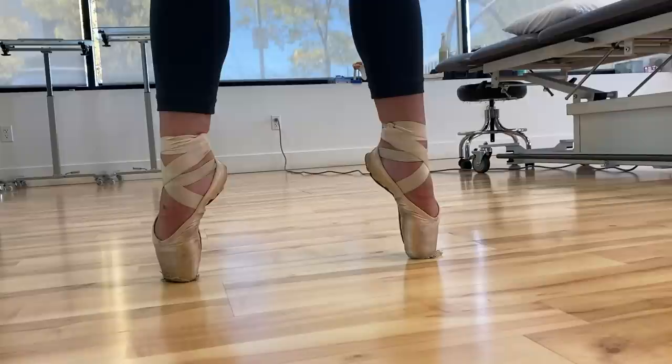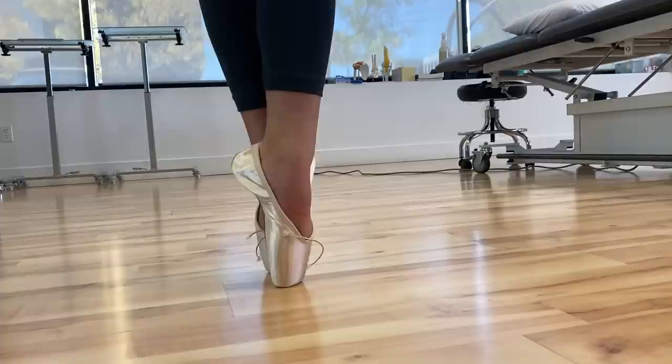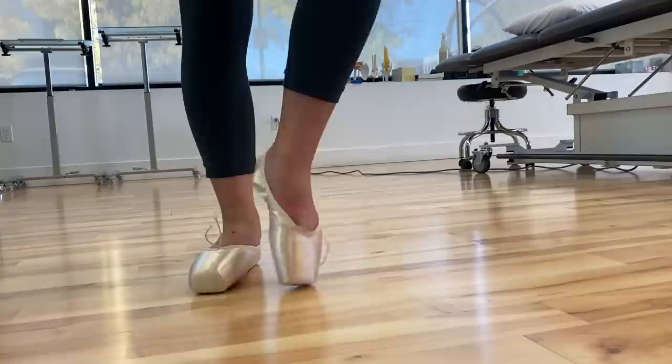I just fitted a dancer who has pretty flexible feet, and the shoe that she was in right now was breaking way too low. If you continue to dance that way where the shoe is putting so much stress on the forefoot, it can lead to a lot of stress fractures. So you want to make sure that you have enough support and you are breaking it in the correct place. For dancers that are really, really flexible, they're a little bit more in danger of getting injuries, so I want to make sure that they have enough support and are really lifted in their pointe shoes. So I gave her a shoe that has a little bit more structure in the box, a little bit more stable platform, and something that is a little bit harder in the shank.